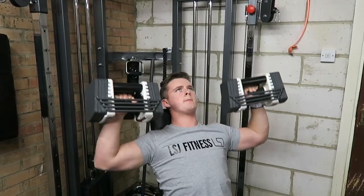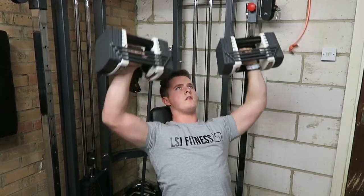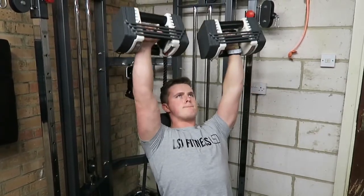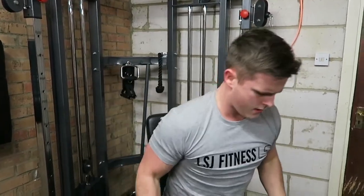I like to mix it up a little bit — sometimes standing, sometimes seated, sometimes with a dumbbell, sometimes with the barbell. Just mix up your training a little bit guys, make it more interesting, and that's what's going to keep you in the gym.